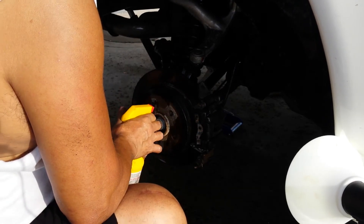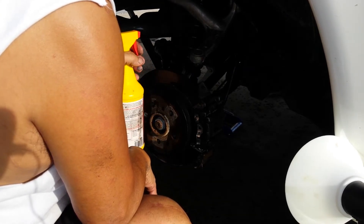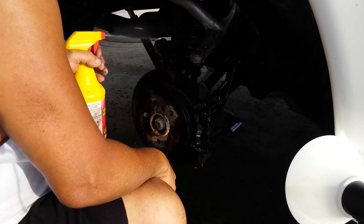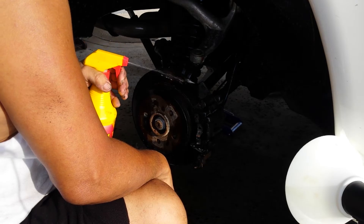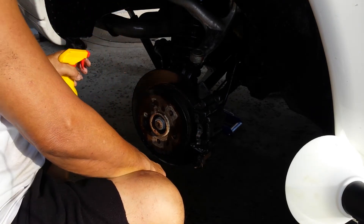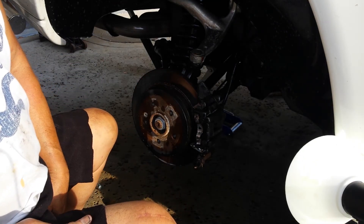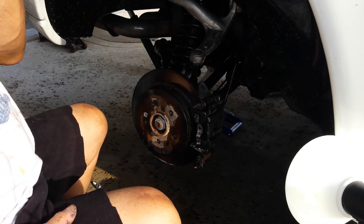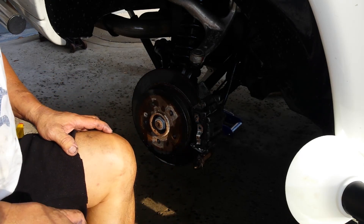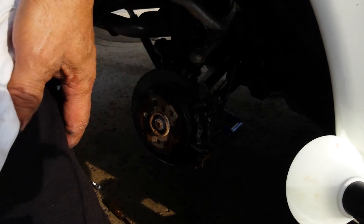That is it for now. As I said, this is part two of rear brake pad replacement on a Mercedes-Benz ML 350 2003 — it's an old one with only 80,000 miles. Bye bye for now, my friends. Hope you learned something — great day, happy weekend, happy Father's Day, thank you!